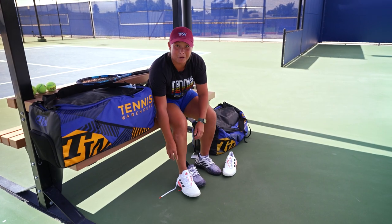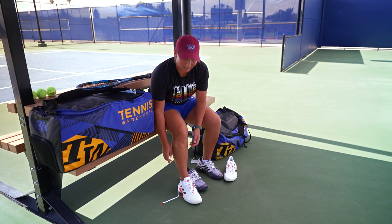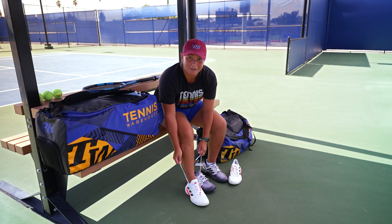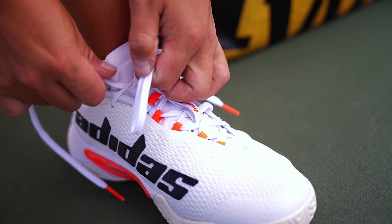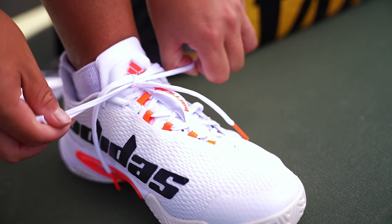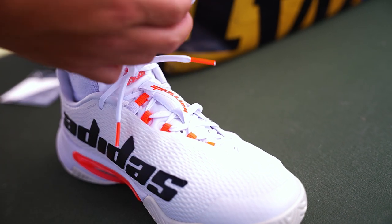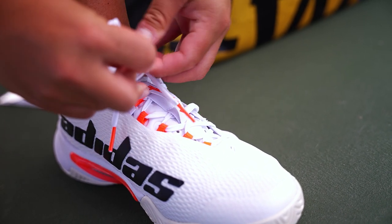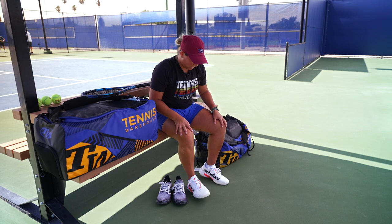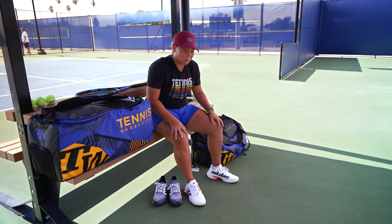Oh, they're a very comfortable fit straight away. Much lighter than the old Barricades — I used to love the Barricades for their durability but they were a little bit heavy for me. A long lace as well, which is good because sometimes you get a shorter lace with tennis shoes and you just can't pull them together and do a double knot. Initial feels: much lighter, very comfortable snug fit, which is great because I like to slide around the court.